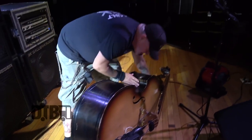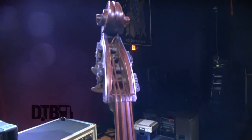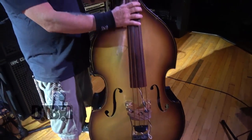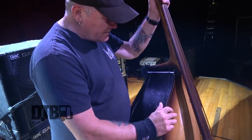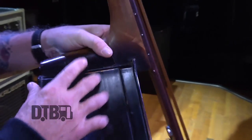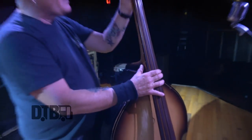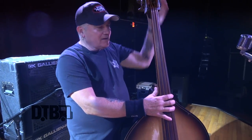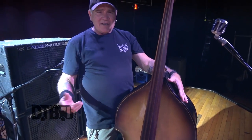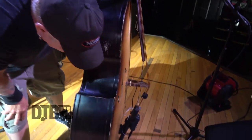My friend makes these basses out in California — they're called Blast Cult basses. This is like the prototype; I just got it about six months ago. The neck comes off for airlines and all that. When you go to an airport with an upright bass, the case is too big, so I take the neck off and put it in a smaller case — it fits like a cello case.